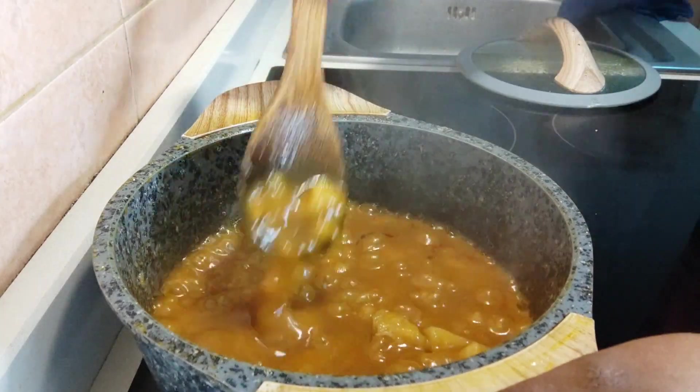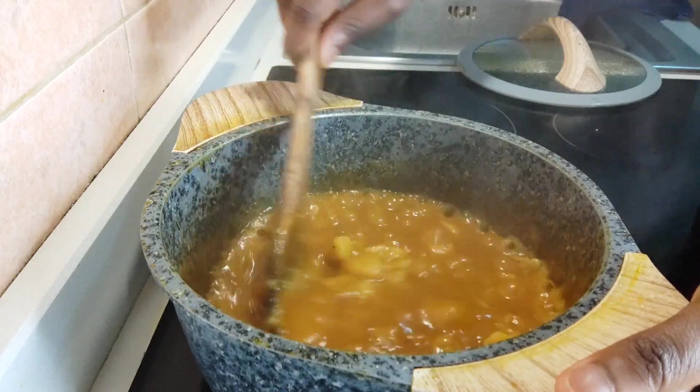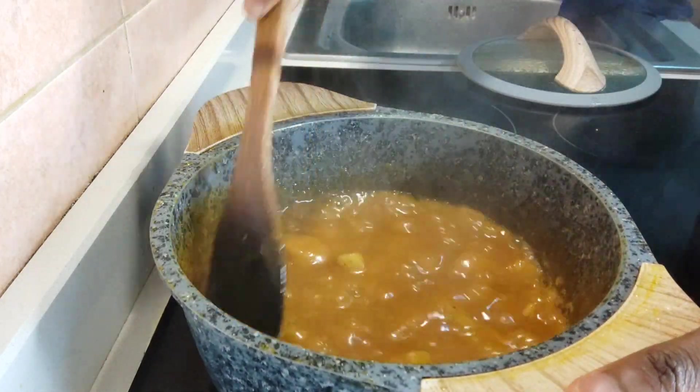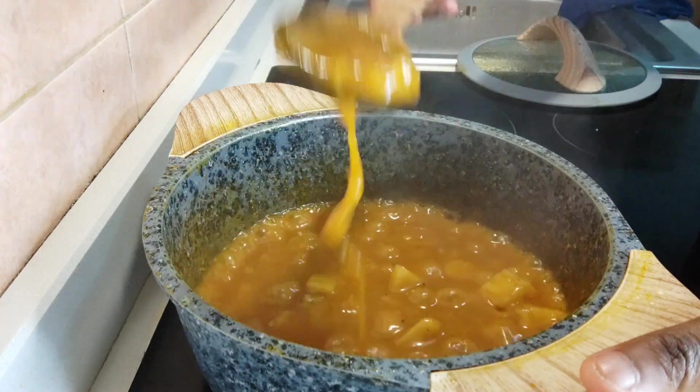Our food is really done now — voila! Look at that consistency. It looks amazing!